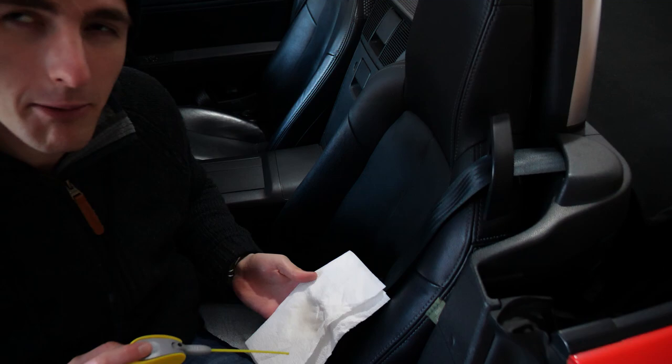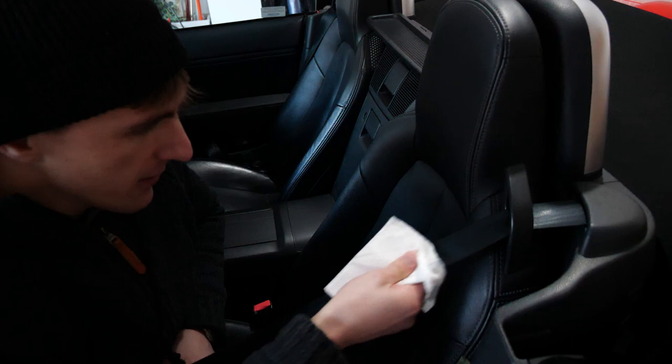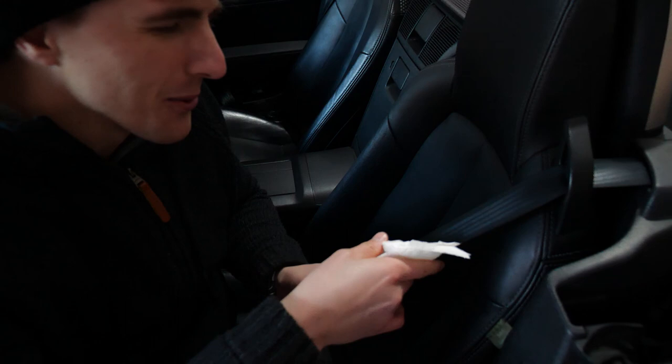I'm just going to spray it all along there like that and then rub it in like this and see how it goes, pulling it all the way out. Apparently this works with furniture polish as well. I'm not too sure about this method because it's going to get silicone all over you and all over your seatbelt. Oh bloody hell, that worked! It's much better - better than my side!